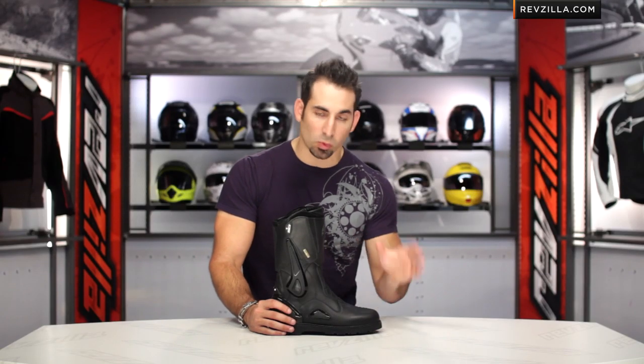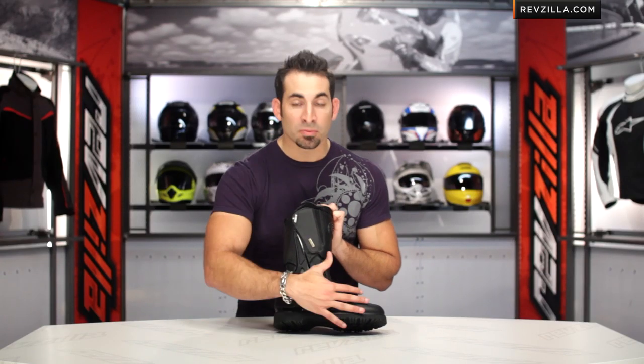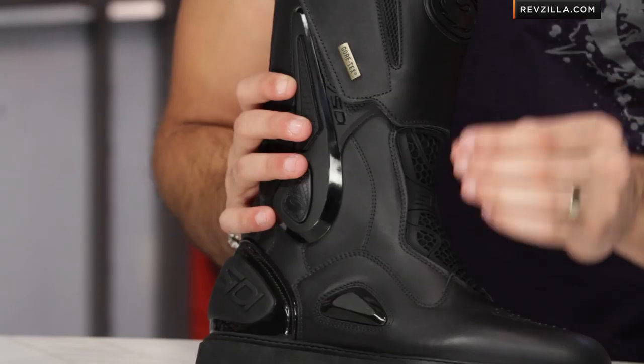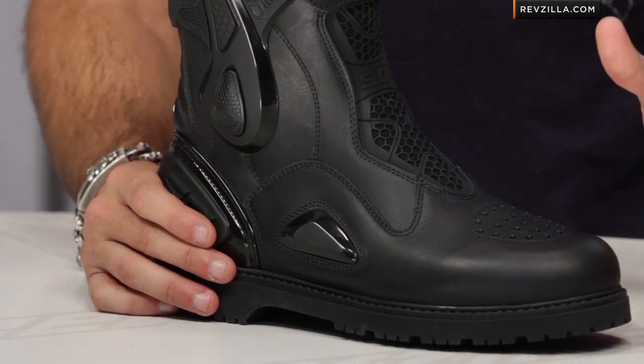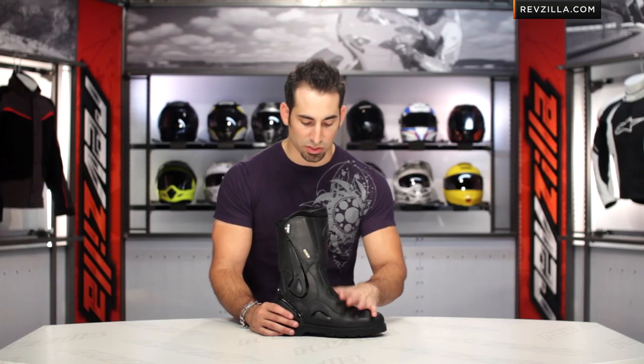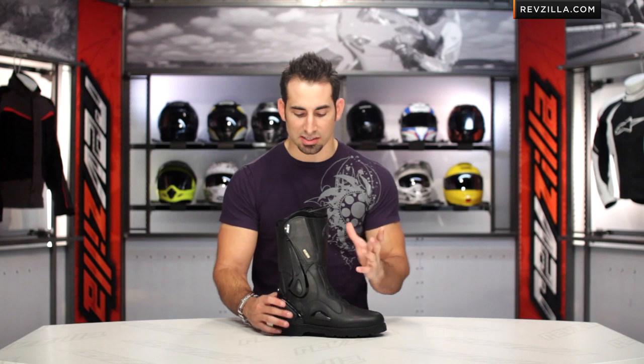The thing I'm going to home in on here with Gore-Tex — whenever you see it in a CD boot — Gore-Tex only approves the use of real leather. So it's top grain leather here in the outer shell. A lot of times in non-Gore-Tex boots from CD, we see Lorica, which is synthetic leather. So it's real leather as well as the Gore-Tex membrane.